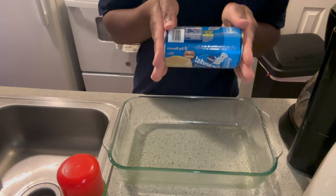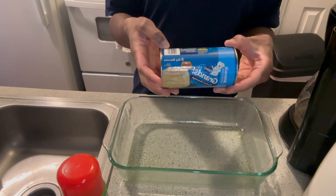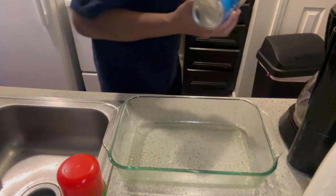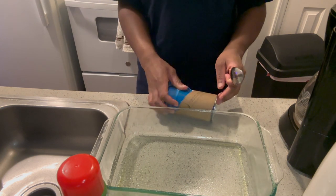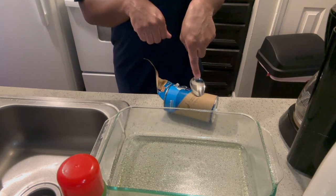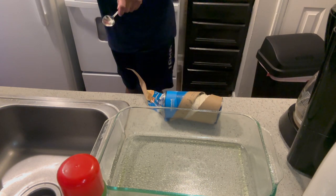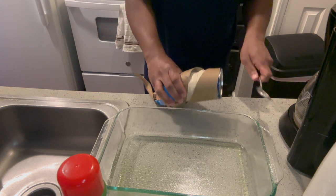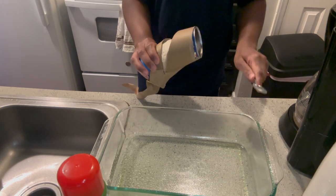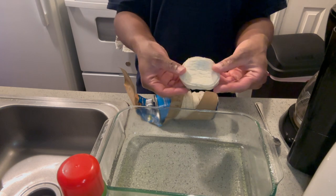Then you want to open the biscuit can. I am very, very scared of opening these because they just pop. You're supposed to use a spoon — I'm so scared. Oh my gosh, I hate these.